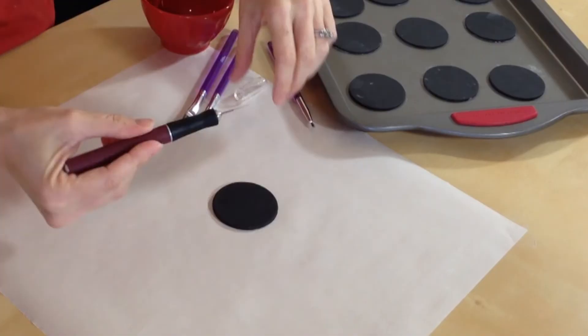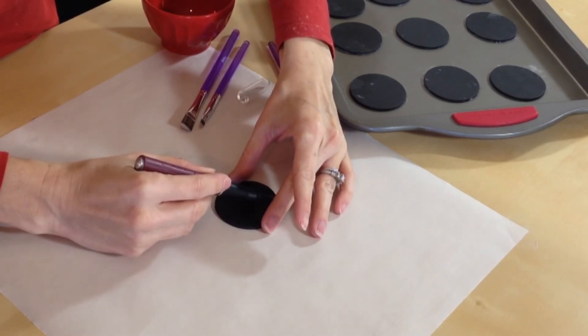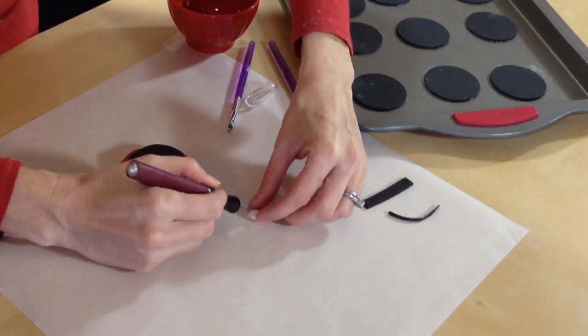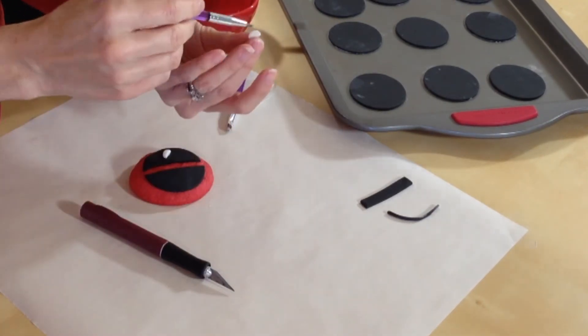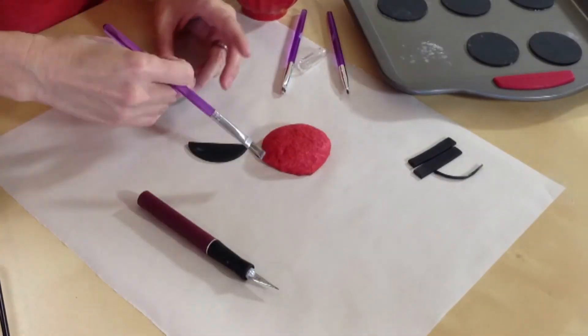I have some Duff edible adhesive, my exacto knife, and some decorative brushes. I'm just gonna pour some of my adhesive into a little bowl. I'll grab a black circle and cut a strip right out of the middle so we can make the little half circles for his mask, then glue it down to the cookie. Then we grab our little white circles, cut those in half, shape them just a little bit, and glue those down for the eyeballs. Awesome — just keep Deadpool-ing all of your cookies!